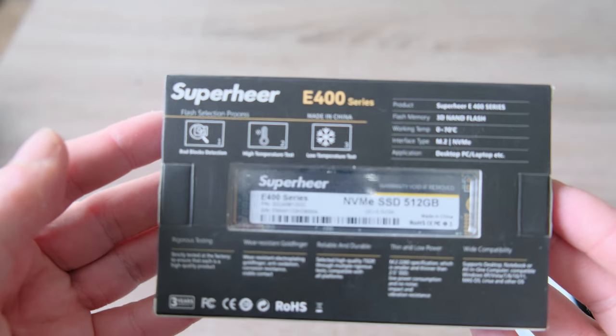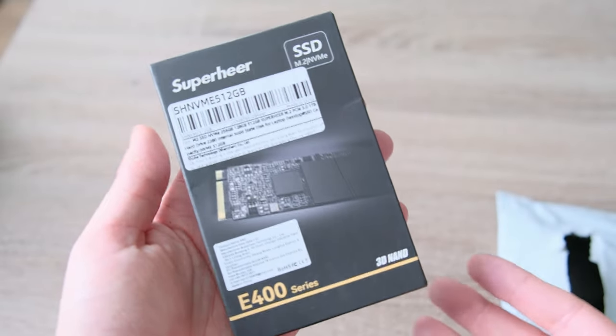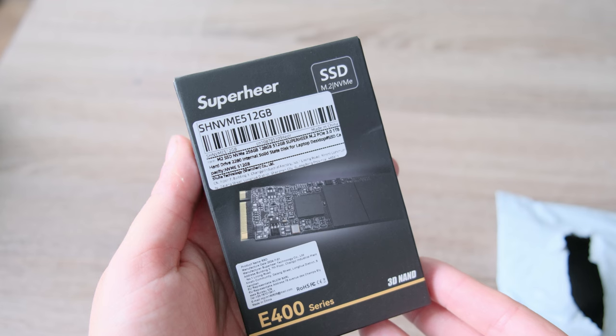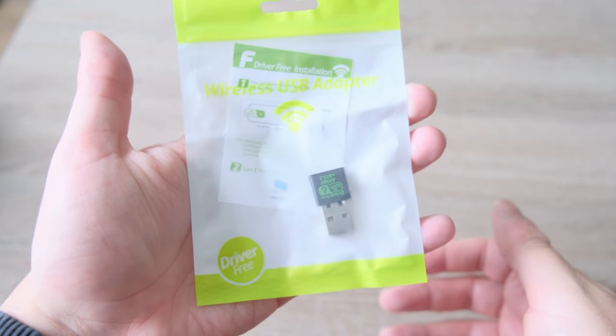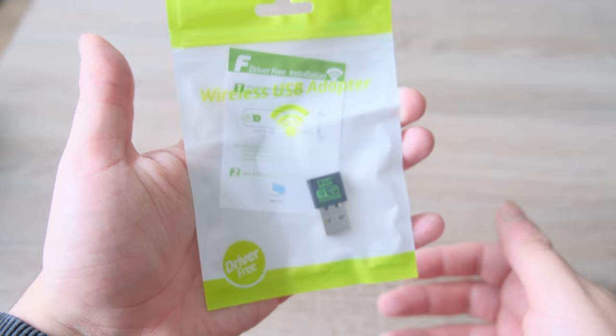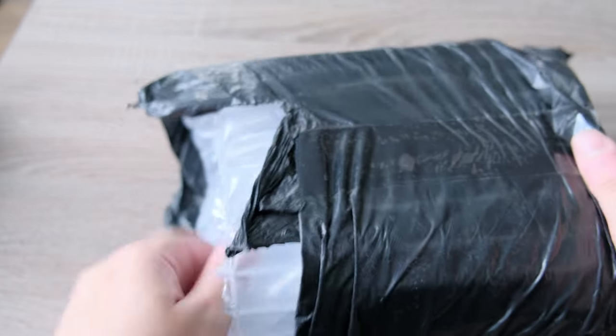Here we have the SSD — it's a SuperHere SSD from AliExpress. It cost me 30 euros and it's 512 gigabytes. Next we have a Wi-Fi USB and Bluetooth dongle, and this one cost me 8 euros.